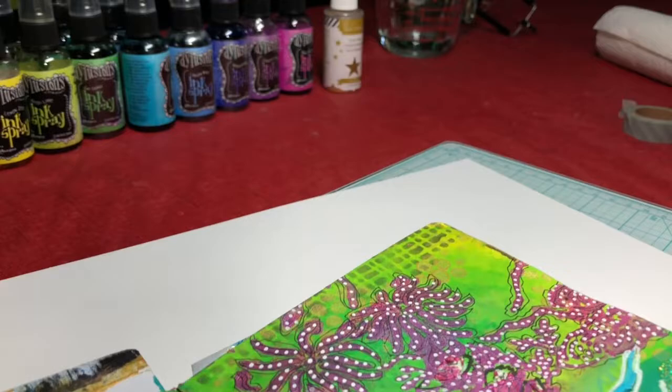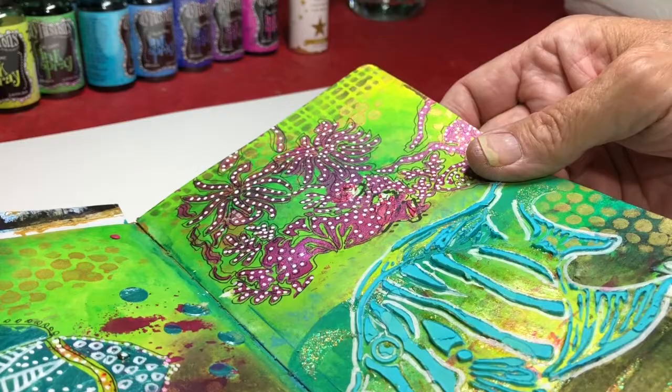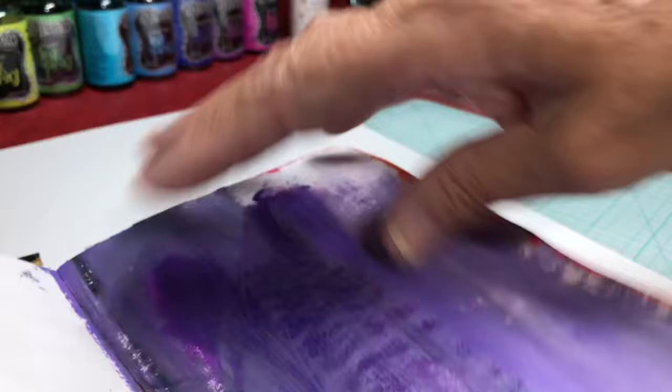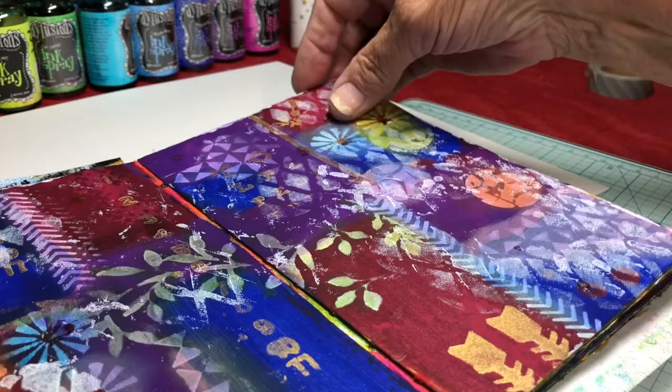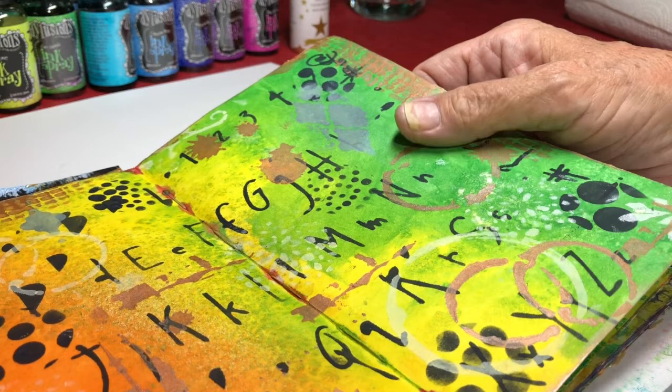I'm going to quickly go through this art journal book — every background in it was done with spray inks. There are other applications of paint and texture on top, but all the backgrounds started with spray ink, some of them messier than others. This one used oranges, reds, and pinks, then I went over with white. This other one was also done with ink — even the black was done with ink.